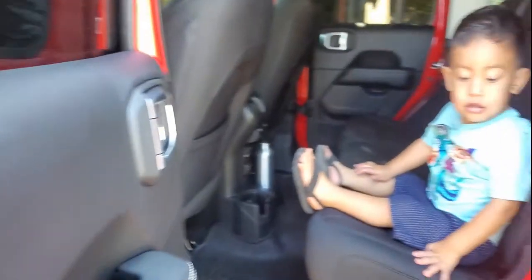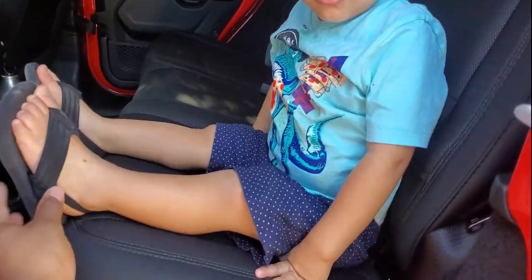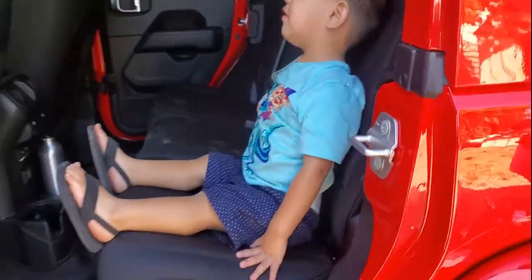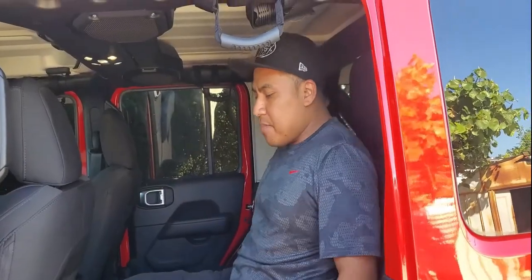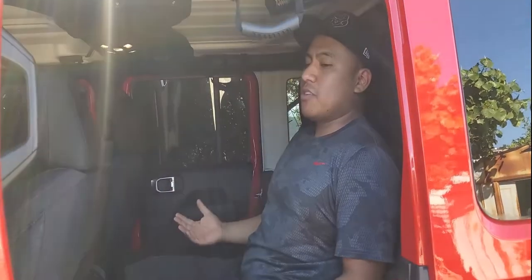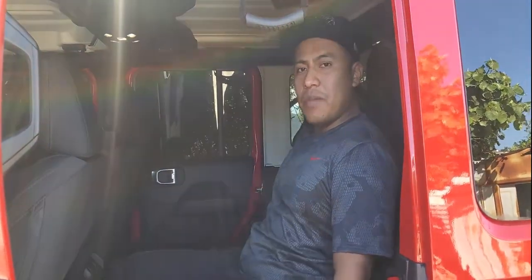My first guest for this video is my nephew Alonzo. As you guys can see, he's gonna sit there so you can take a look. You can see if he can recline a little bit — good job. For him it looks like it's not too bad. But back here when I recline, you guys can see the angle I'm sitting — it's kind of a 90-degree angle. With this kit hopefully it'll recline a little bit more and provide a better comfort level for my passengers.